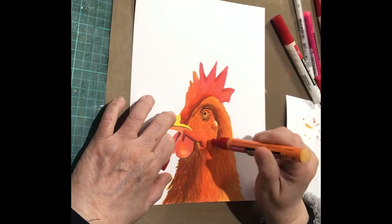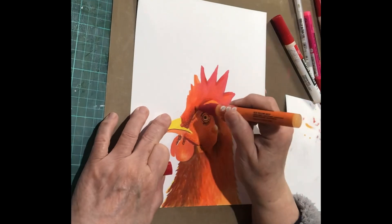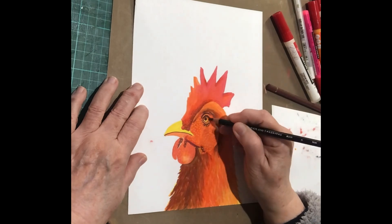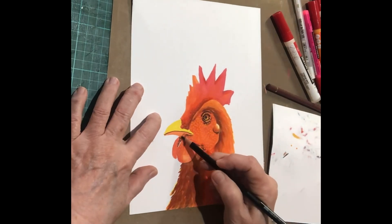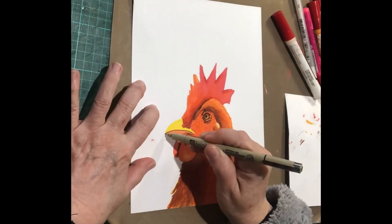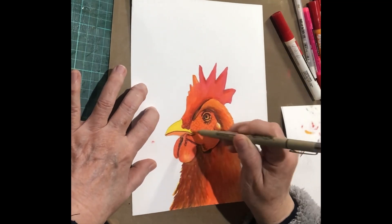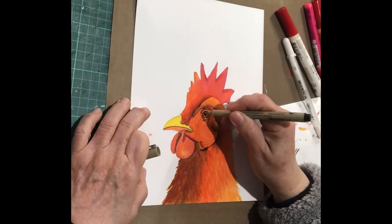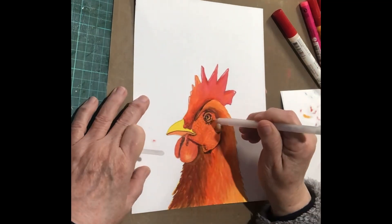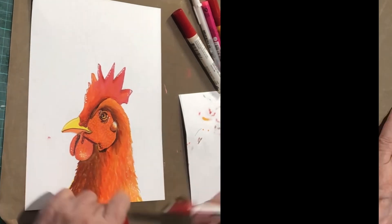Then I grabbed some Amsterdam acrylic paint pens and just did little dots — you know, that texture on the chicken's face and on that thing on the top of their head. Then I grabbed some colored pencils — black and brown — just to do the eye and a bit around it as well. Now this particular pen I'm going around with was very fine; I'm not sure whether a thicker one might have been better. This is one of the jelly roll pens, just a white one, and same with the Amsterdam white paint pen.